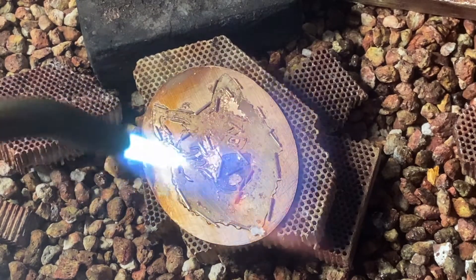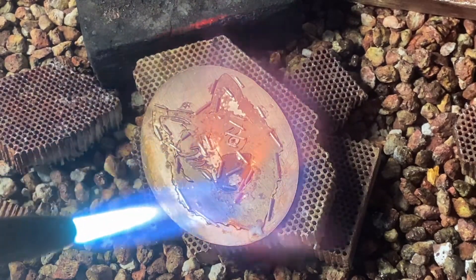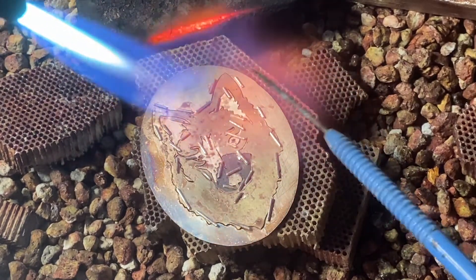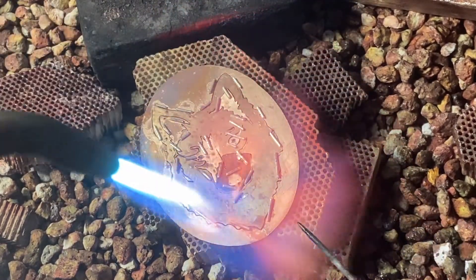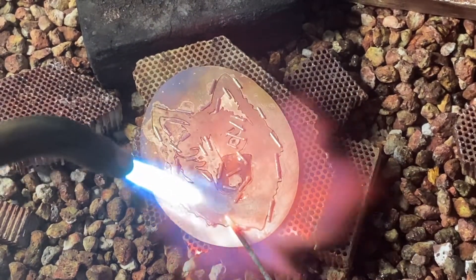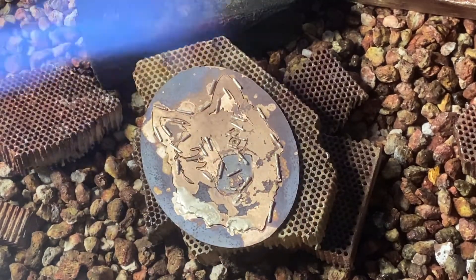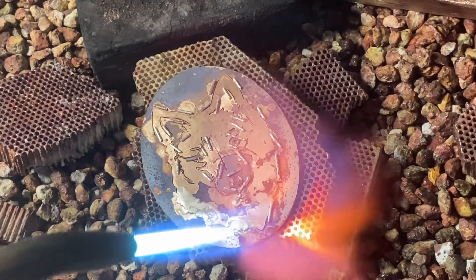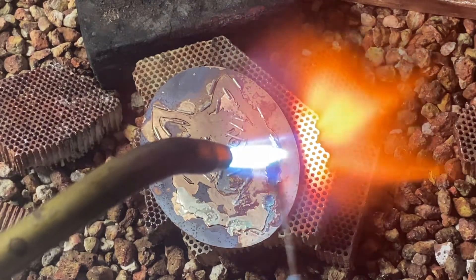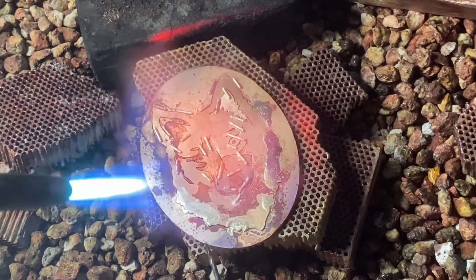Then you really just want to heat the piece up really evenly — get the whole thing nice and hot and you're going to start to see the solder start to flow pretty quickly. You can continue to use your solder pick to move the solder around even as it starts to flow. I'm using a lot of solder because I don't really ever intend to show the back of this piece. If the back was going to be important, you may want to be a little more careful with your solder placement and use smaller pieces so you could more easily clean it up afterwards. Continue heating until all of your solder flows and you see all of the pieces join together.